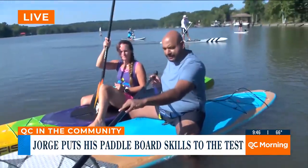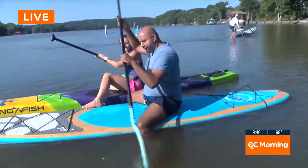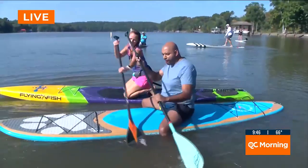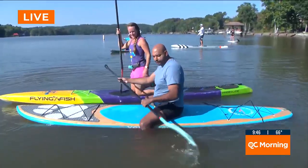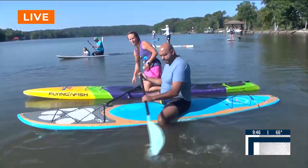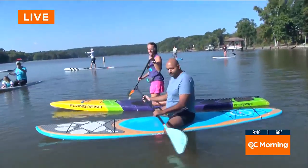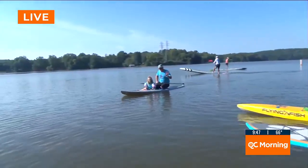I'm going to see the pro do it first and then I'll try. But before that — safety is key. Tell me about your flotation device. This is a coast guard approved flotation device. If there's an emergency on the water, you pull this cord here, it will inflate into a life jacket. You put that strap over your head and you've got yourself a life jacket.